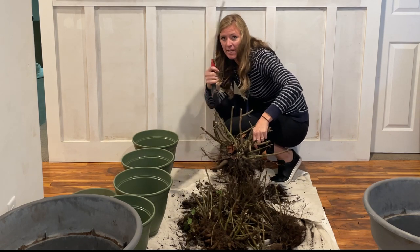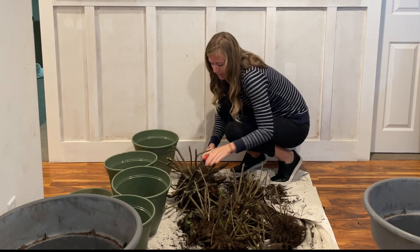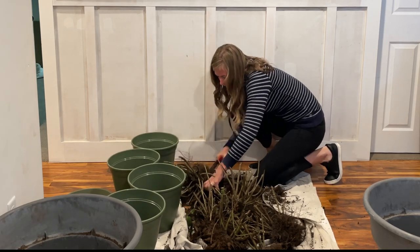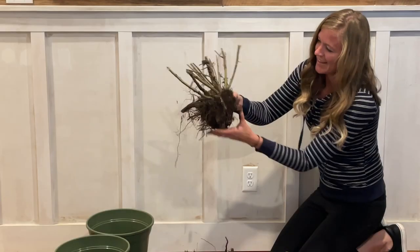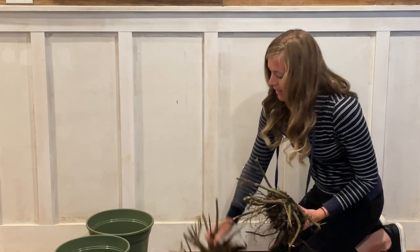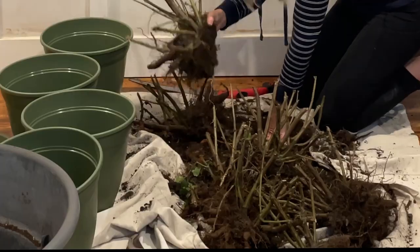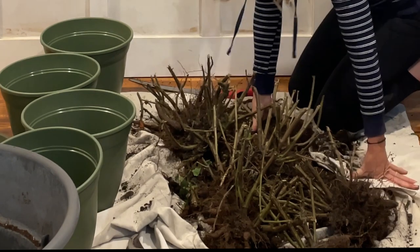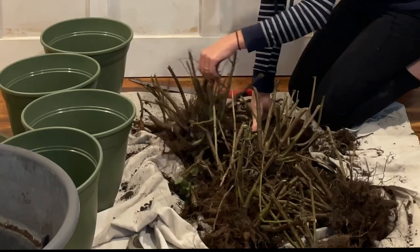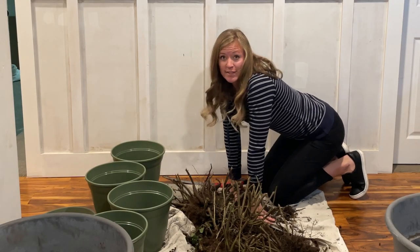I'm just gonna take my little saw blade and saw through the middle of it. See how they're both intact — each side has tubers and roots so they'll grow just fine. They're kind of dormant now so it's not really causing too much damage. Out of three plants I got seven starts. I bought four originally, and I'm only gonna keep two and give the rest to my neighbors.